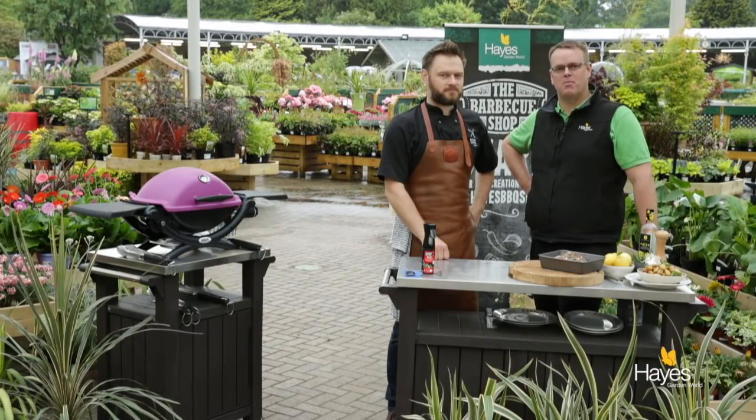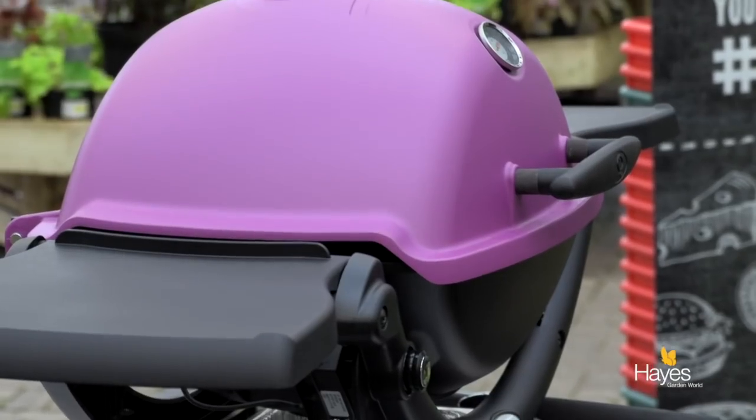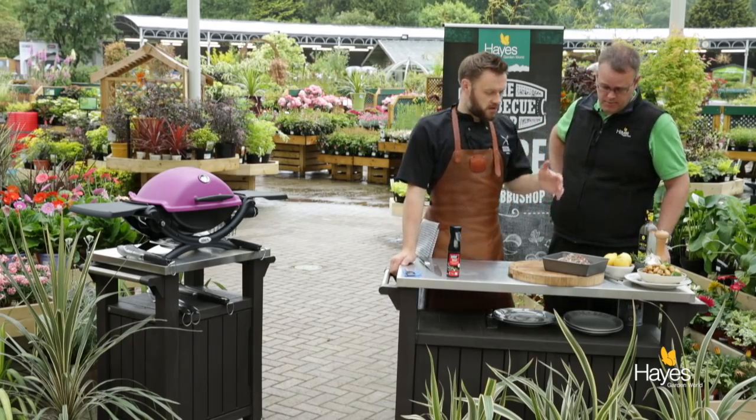Hello everybody and welcome to the barbecue shop here at Hayes Garden World. Today once again we're joined by top barbecue chef, Mr. Richard Holden. And in this video we're going to be using a Q1200 portable barbecue and we're going to be showing you a dish you can cook, take it away, take it out and about — a lamb leg steak with rosemary, garlic and a little bit of lemon. So Richard, talk us through the prep work we need to do.